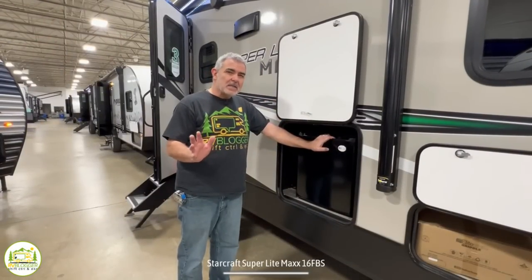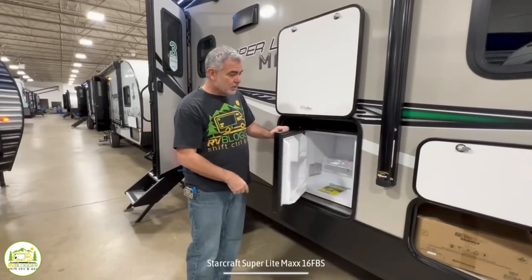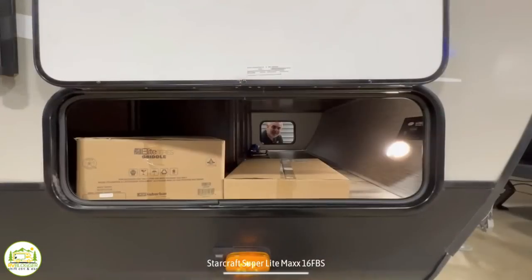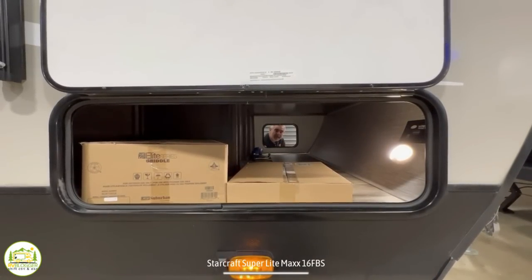Outside this camper, it doesn't have an outdoor kitchen, but it does have an outdoor refrigerator, so you can access cold beverages easily. In the very front of the camper, underneath the bed inside, there is some pass-through storage.